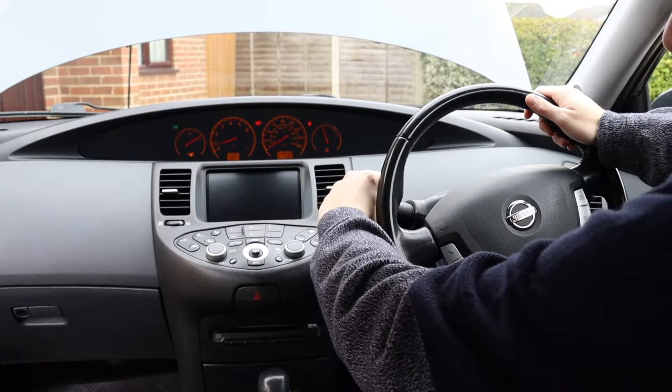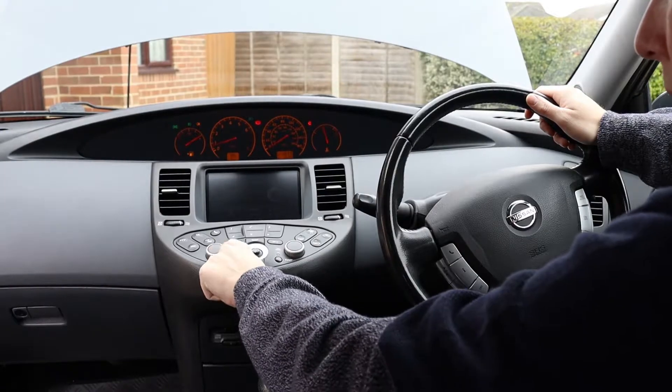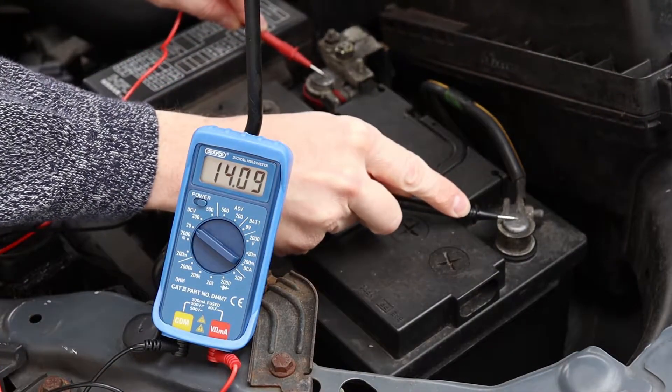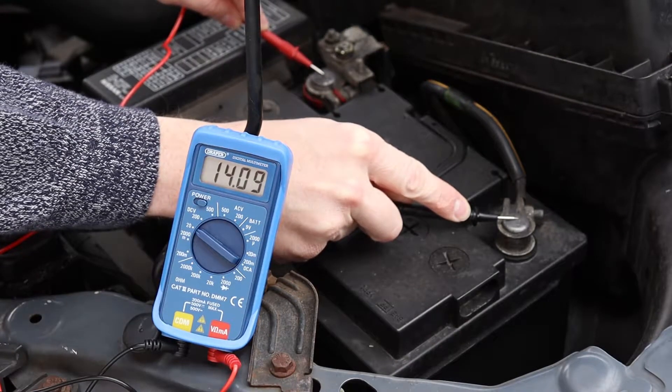That's encouraging, but there's a final step when testing the alternator. Switch on a few electrical systems — I'm turning on all the lights, the heater, and the stereo. These systems put more load on the electrics. Now take a third reading with the multimeter. It might be lower than the second because of the extra load, but it should still be significantly higher than the first. My reading is about 14.1, which is fine. So all three readings combined suggest this alternator is working properly.